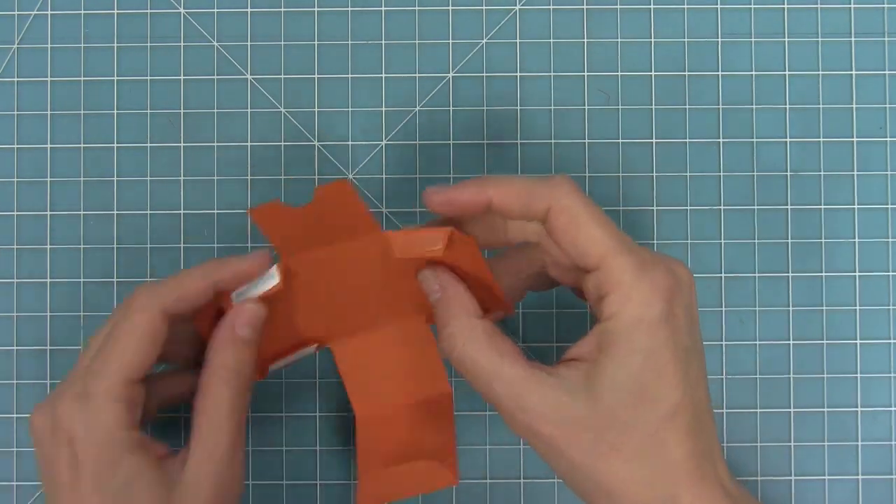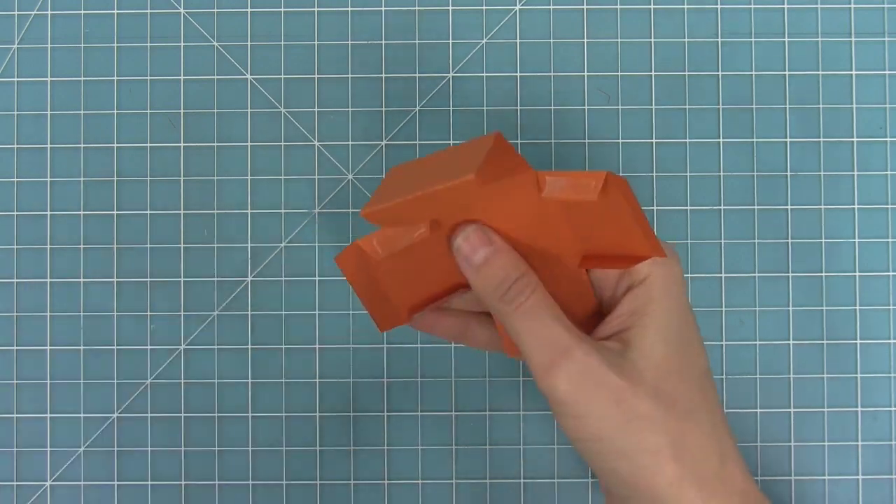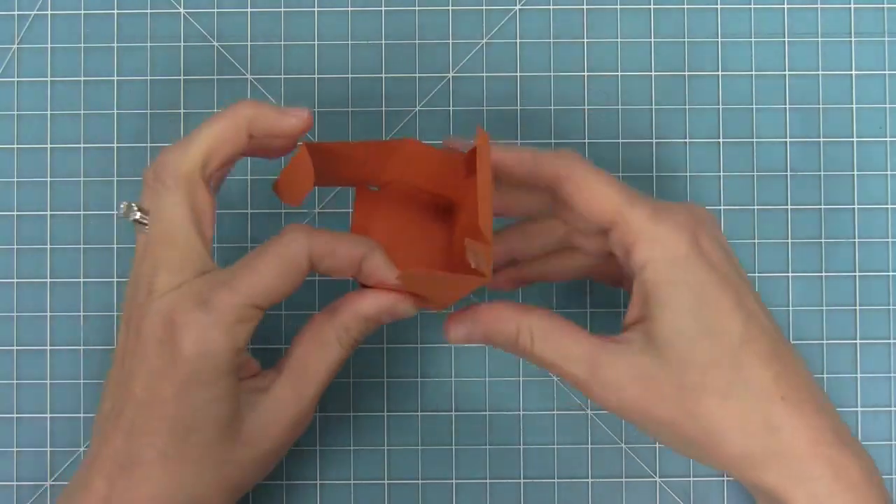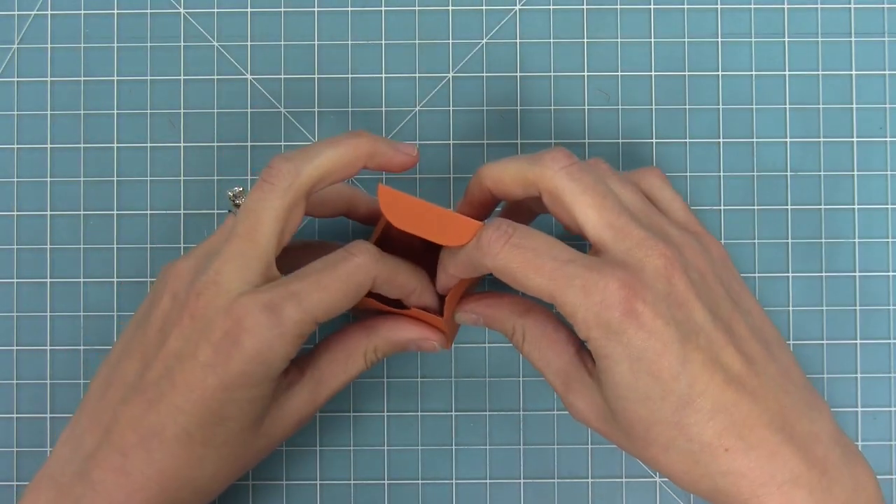Then we can peel up that liner paper and start to form our box. I'm going to take that tab and just line up those corners, and the box forms super easy and it's so cute and tiny.